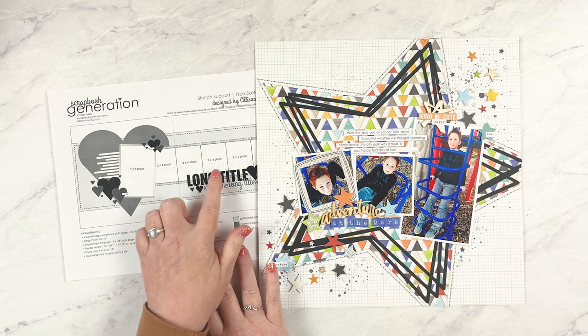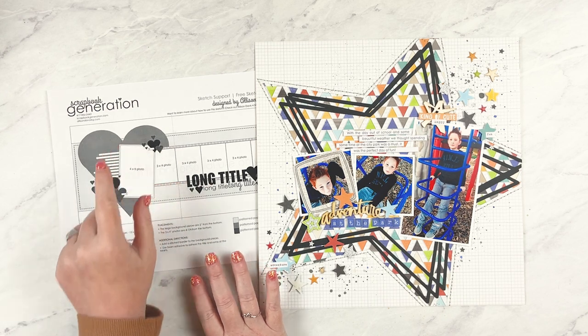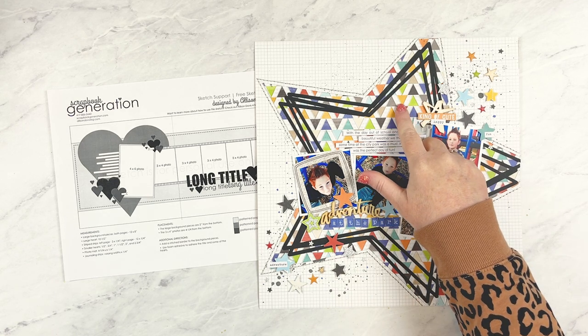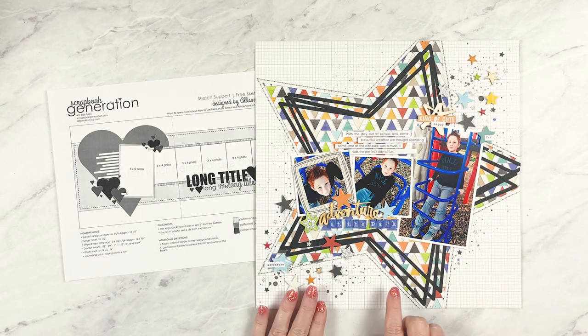I combined elements from both pages: the photo arrangement from both pages, the title and journaling details and placement, and the large heart from the left page. I knew early in planning that one of the shapes I wanted to possibly use in place of that heart was a star — being the mom of boys, stars are a shape I turn to often, and they go with a lot of themes. To create this design I used two different star pieces layered together. The first is cut from triangle pattern paper and is quite a bit larger than the heart on the sketch, tilted so it stretches off three edges of the layout.